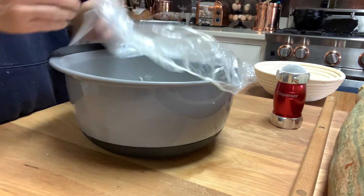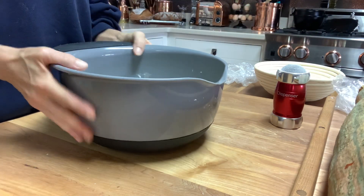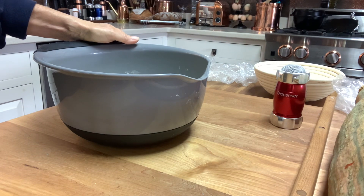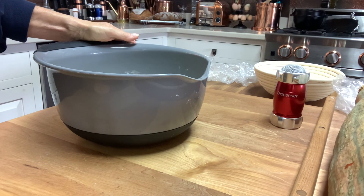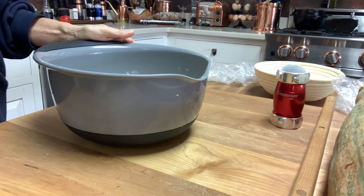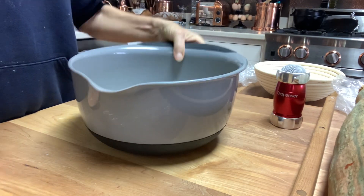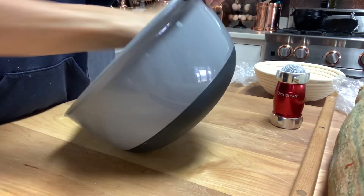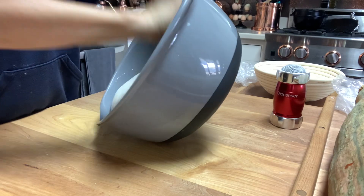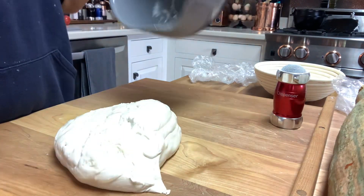After our three-hour timer went off, we're going to take the dough out and shape it. This takes time and practice — it's not going to be easy the first times. You're going to think it's a disaster, but don't worry. Take your rubber spatula and it will pretty much just spill out.